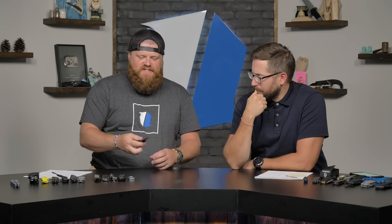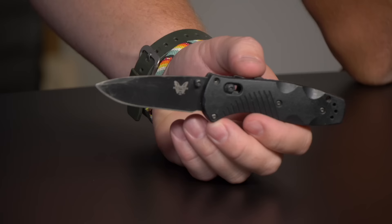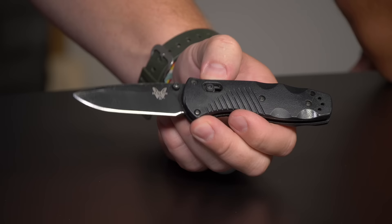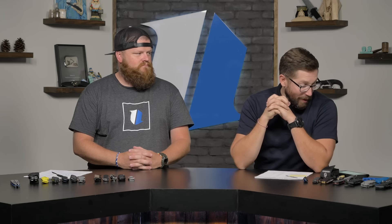For my work knife pocket check — I had to bring in my workhorse, the Benchmade Mini Barrage with D2 steel and deep carry pocket clip. This has been through years of serious trench work. The mini barrage came up a lot in your comments as a go-to work knife every day. This is my custom-configured one.